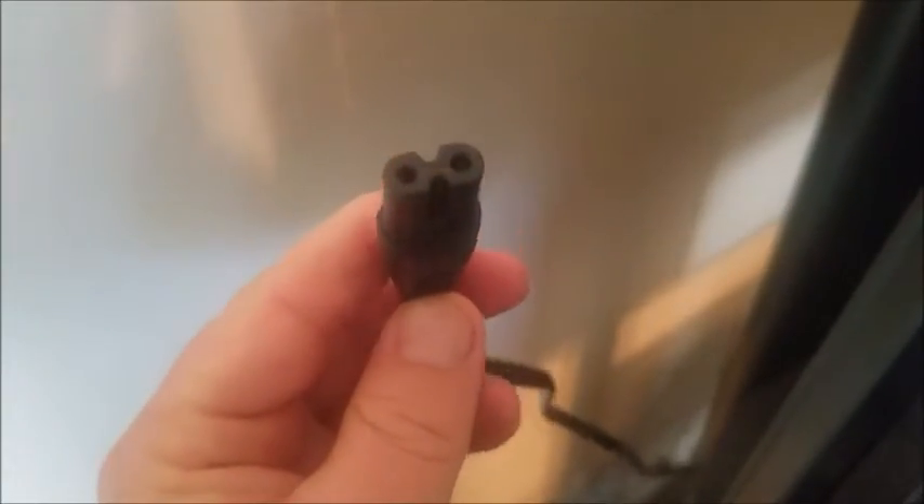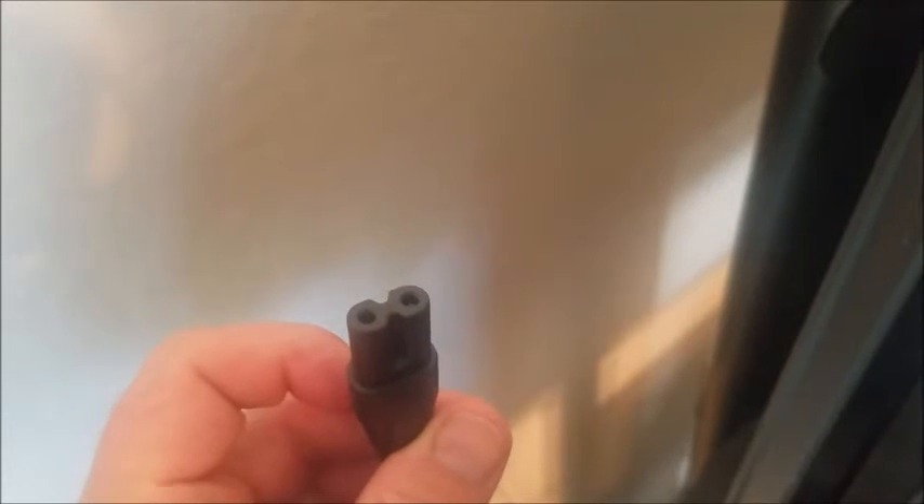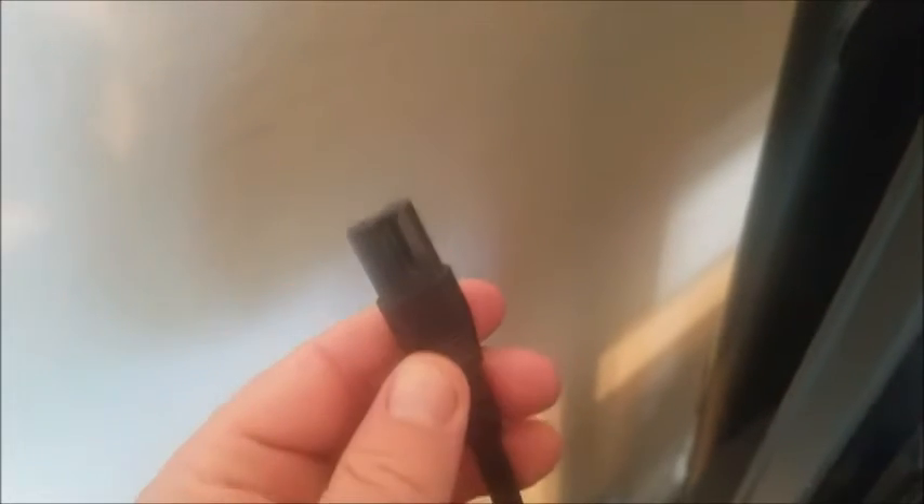Go back to where the power cord is attached to your TV — it's a two-pronged figure-eight cord. This cord may have gone bad. It's only about 150 to 220 volts and you can get these pretty much anywhere. You might have one laying around, like from an old Dell or HP laptop. Just take it off your laptop and see if it works on your TV. If not, I'll put a link in the comment section where you can buy one — they're fairly cheap.